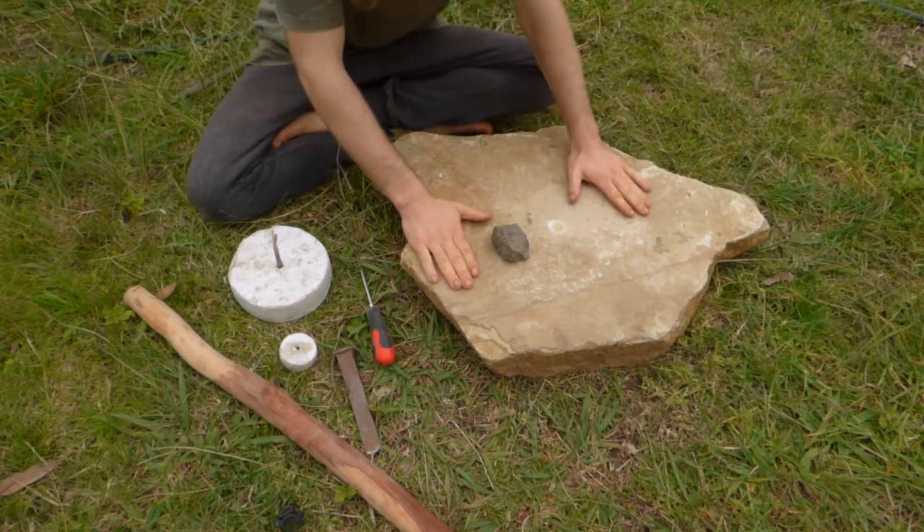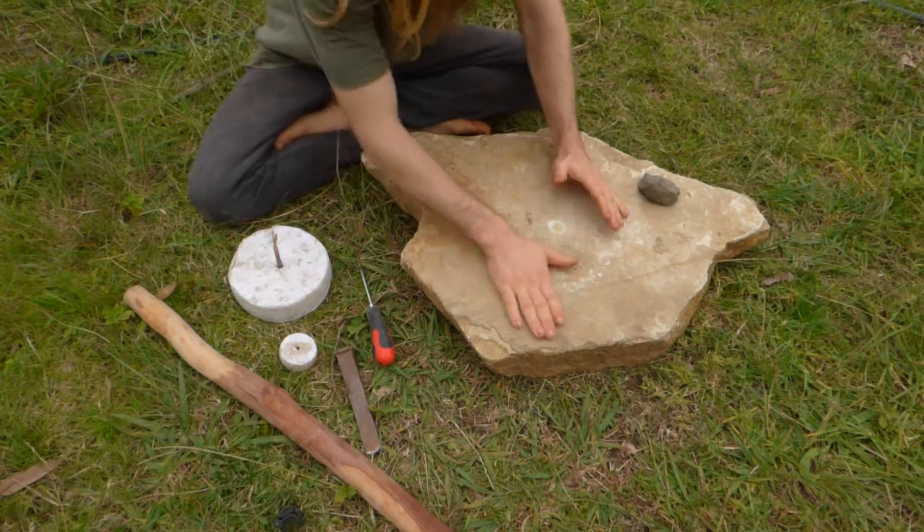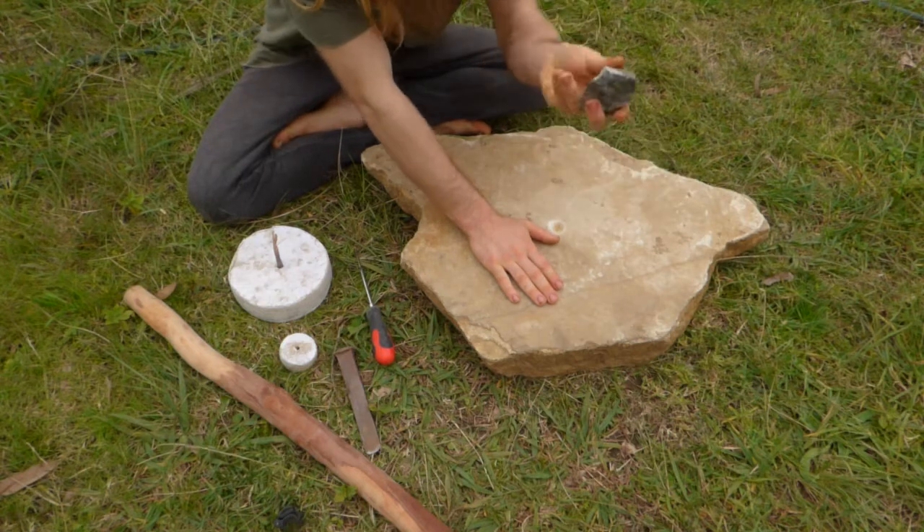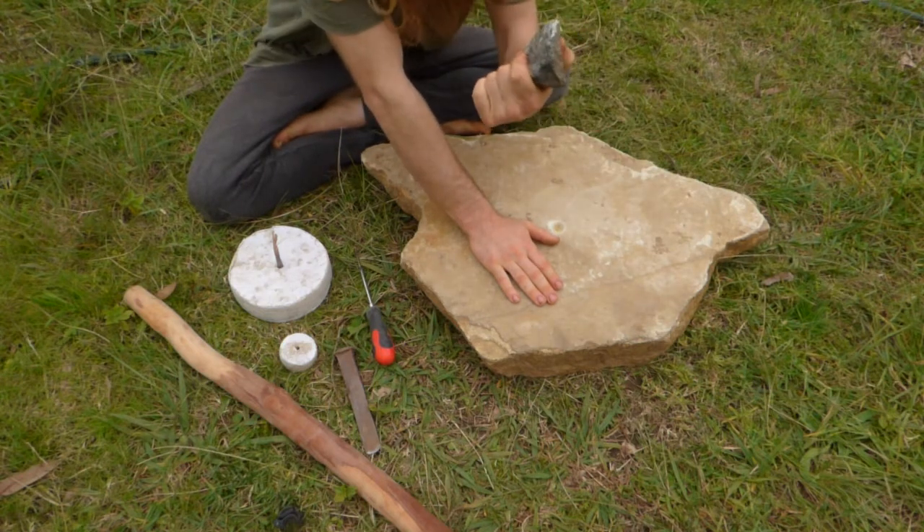What I'm doing is I'm making a grindstone because I want to grind flour. This is Sydney sandstone — amazing stuff. And this is going to be my major main tool for this whole deal.